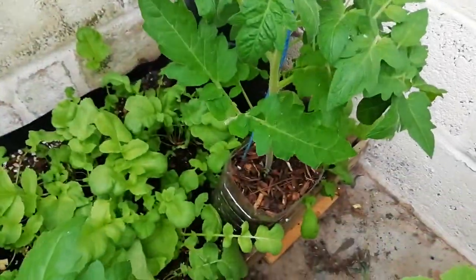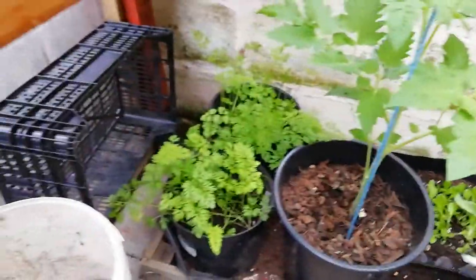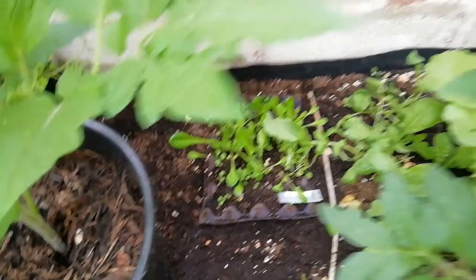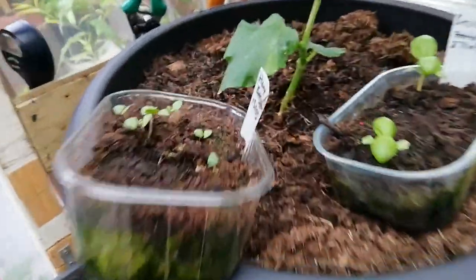Tomato in a five litre, tomato in a two litre, tomato in a ten litre. Two carrots, salad, radishes, cucumber, basil.